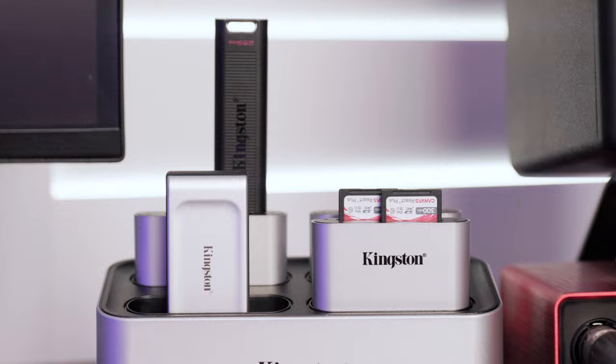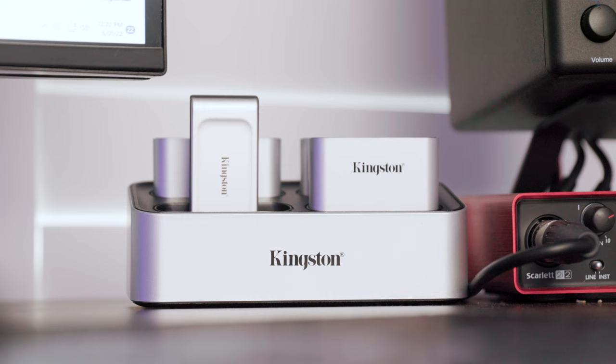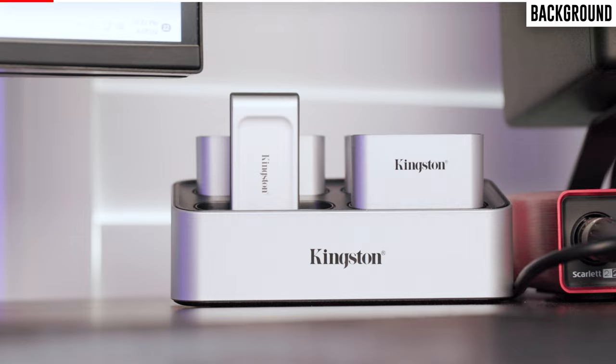To start, let me share a bit of background about the workflow station, because I know I was personally unfamiliar with it before I got it. Essentially this is a docking system that allows you to connect different modules for transferring content over from SD cards, micro SD cards, USB drives, or even a portable SSD.